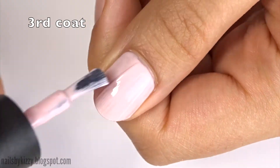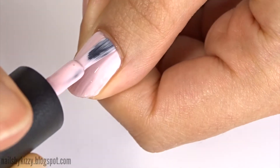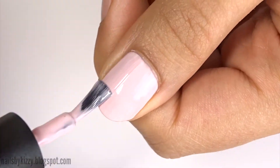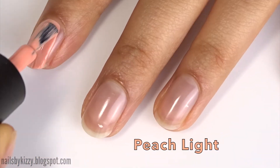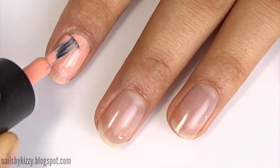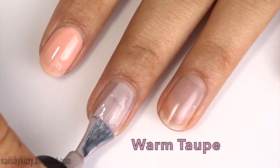This colour needed three coats to be opaque, but because I applied the gel so thinly overall it didn't look too thick. Next up is Peach Light, a muted orange polish. Then Warm Taupe, a purpley grey brown.